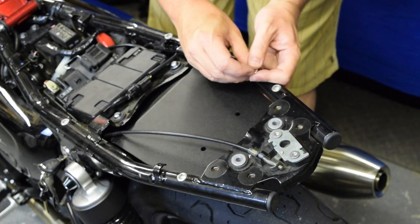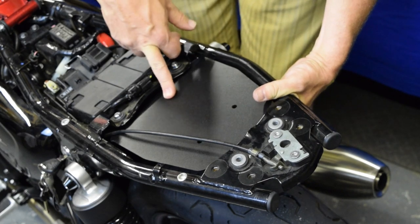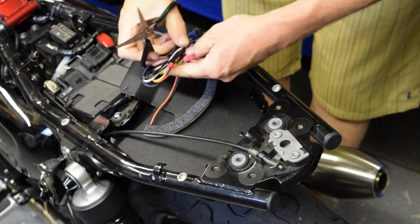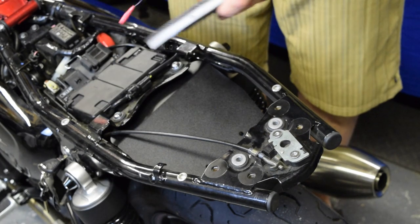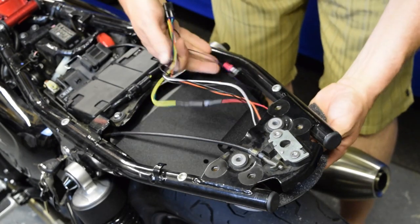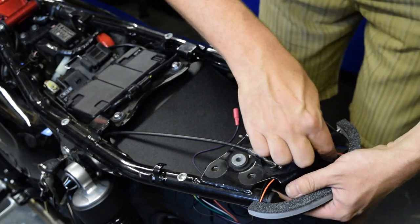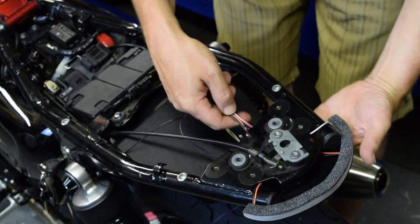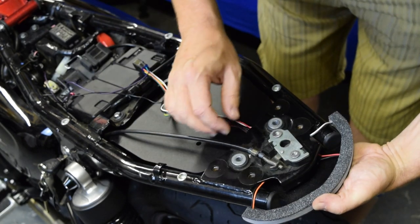It's worth mentioning that there are no instructions in the box, but they are available on the New Rage Cycles website to download. The next bit to go on is the light itself. I'm just going to snip the zip tie that's holding the cables together. The box does have some zip ties in for you to neaten the wiring up once that's done. Feed the wiring through because that's going to go to the plug, and this fits up on the top here. I found that if you hook those wires over the end of the frame rail it just keeps them up out of the way.